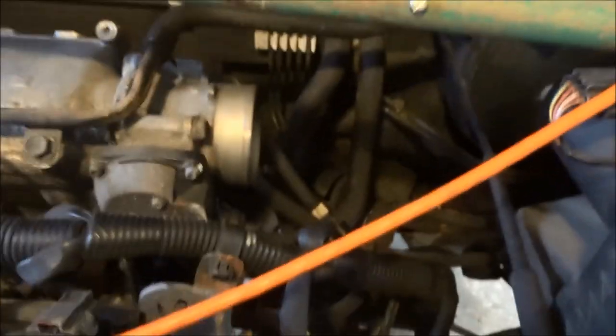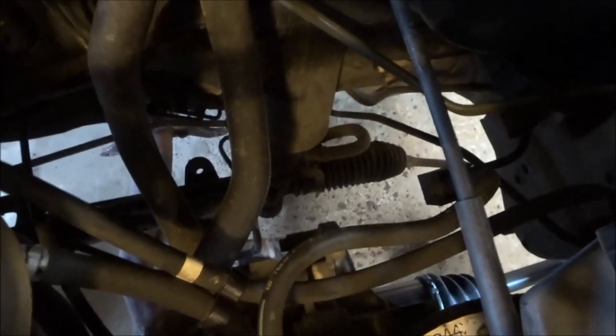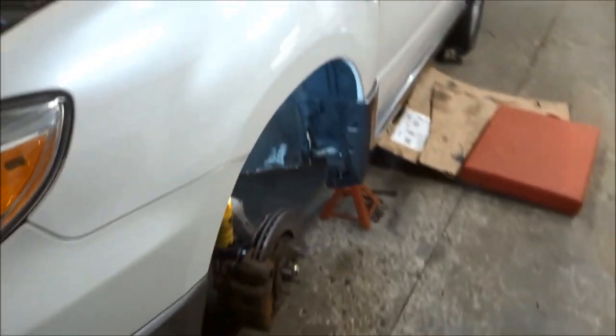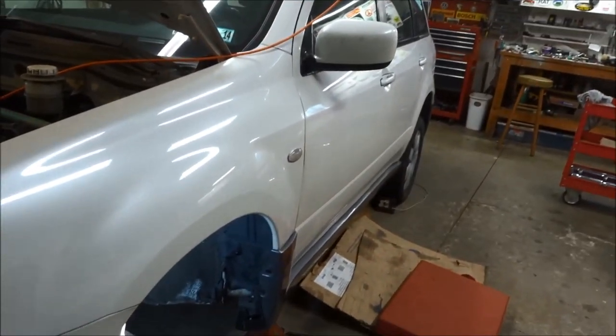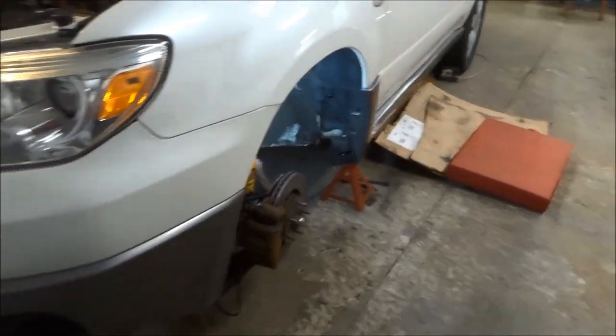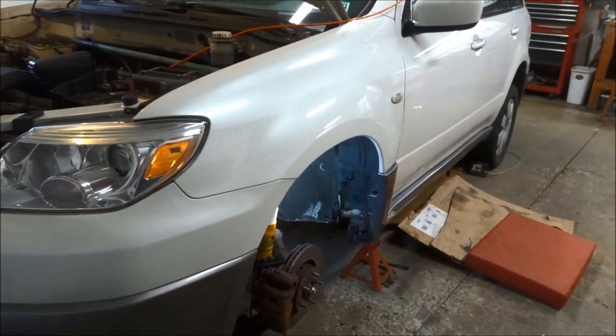That's our project for today. It's been a big one — hasn't been easy. You just have to decide whether or not the car is worth saving or not. This one actually doesn't have much rust on it; it's really in pretty nice shape. So we decided to try to save it. I'll let you know how it goes.